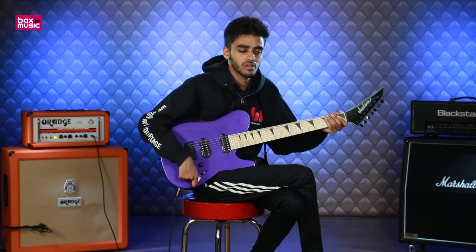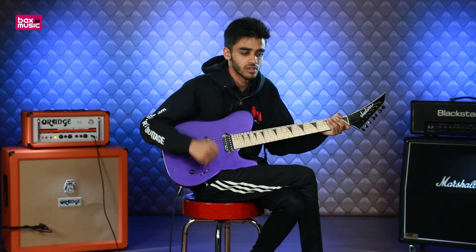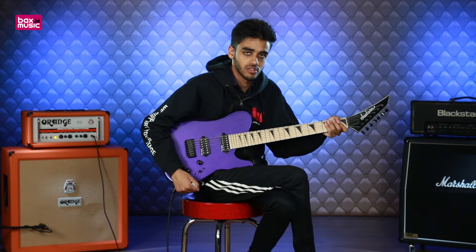Awesome dynamic range you get from those pickups. You can hear that they are a bit fatter and a bit warmer, considering the kind of amp that I'm using — this Orange HD30, which is a bit brighter by nature. So yeah, as you'd expect from this kind of Telly guitar with warmer pickups, it's a much fuller sound. Let's check out some higher driven sounds.